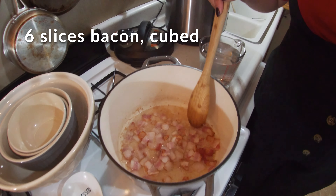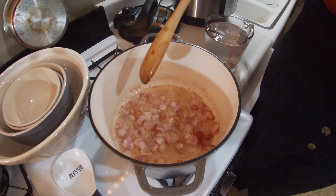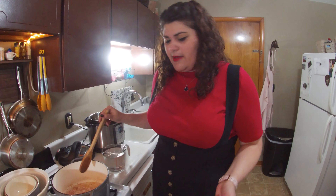I've let this cook for probably about three minutes before you guys came in. I just took about a quarter of a pound of bacon and cubed it up.